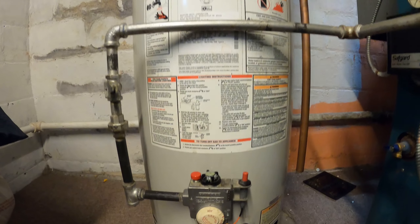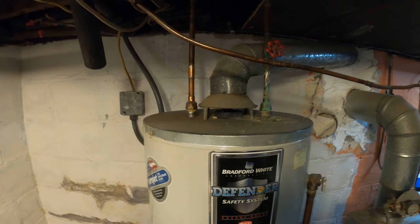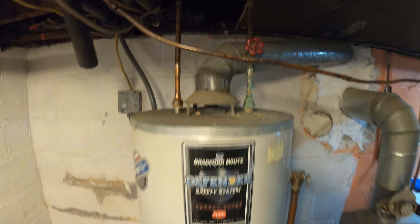Hello everyone and welcome to Jumper Man Tech where we specialize in HVAC but do everything DIY, and today we're going to be replacing a hot water tank.